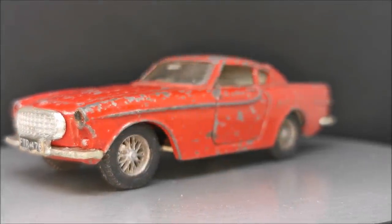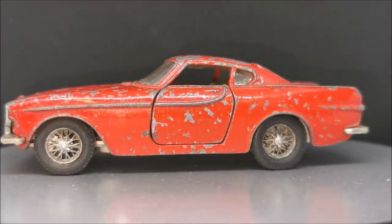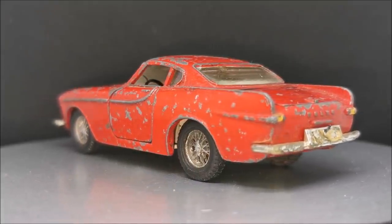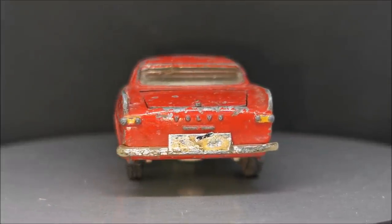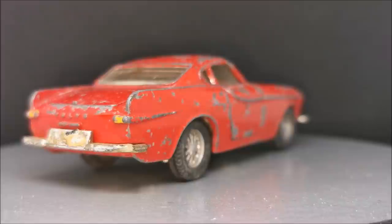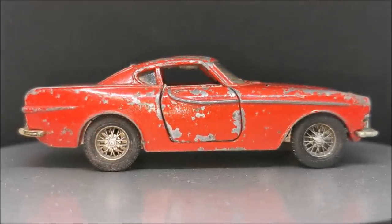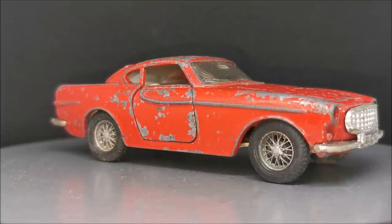Hi guys, welcome back to another Matchbox Garage video. I'm Rob and today we shall be attempting to take this Dinky Toys Volvo 1800S from Shabby to Shiny. This one came courtesy of a recent unboxing from our friend Mark Cann — thanks again Mark. I asked you guys down in the comments which one you'd like to see first, and there was a bit of a two-horse race: this one and the AMC Pacer. This one just edged it, and perhaps we'll still do the AMC Pacer in an upcoming video. But yeah, on to this one.